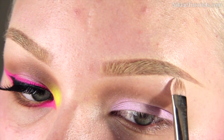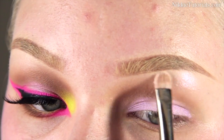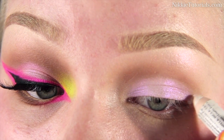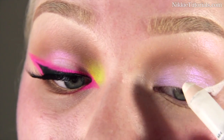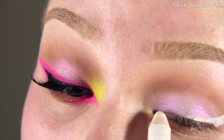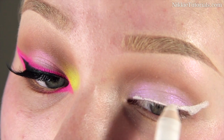I'm taking another OCC pigment called Oberon and applying that to my brow bone — look at that shine. Then I'm using my NYX Jumbo Pencil in Milk again to map out where I want my neon pink eyeliner to be, because I will be using an eyeshadow that's known for not going on opaque without a base underneath.